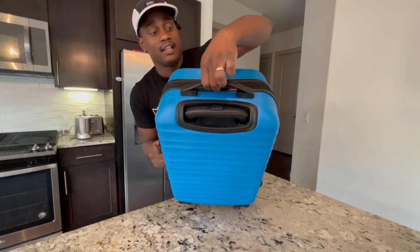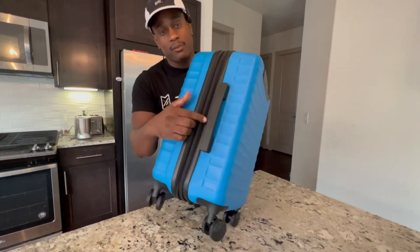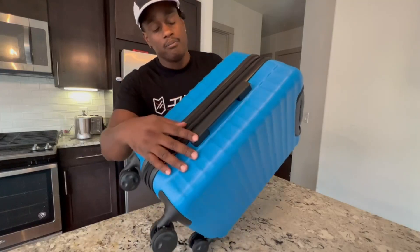The handles on here are solid. It's like a no-show kind of handle. Super sleek, and you get the same handle on the backside.